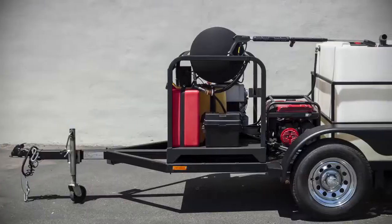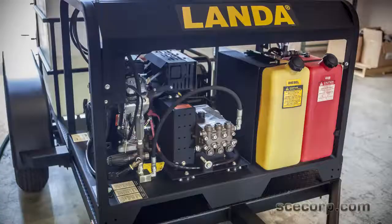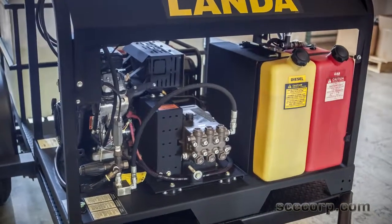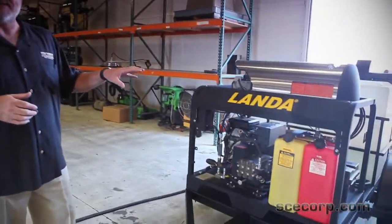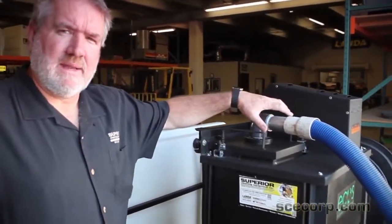Hi, this is Greg with Superior Clean Equipment, and we're going to talk a little bit about the trailer that we built here. Got a 5 gallon a minute, 3500 PSI Landa skid — it's a Landa PGDC — so it's got 101 CFM vacuum. It's off the Landa Eco's trailer.